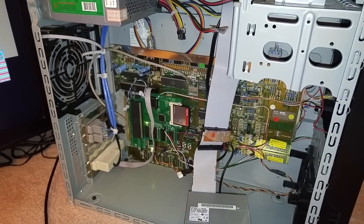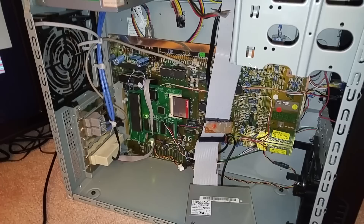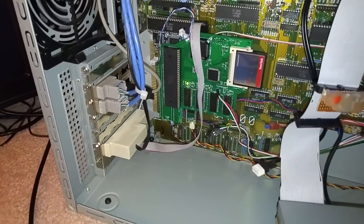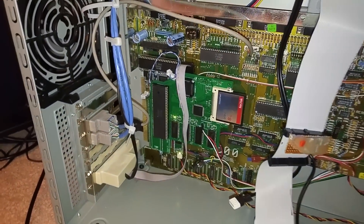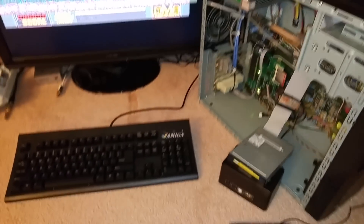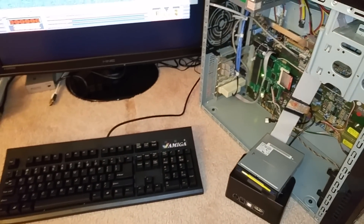So the only thing left now, hopefully, is when they come out with the Amiga 500 Vampire 2, I'll replace the Kipler here with that. And this tower should be kick-ass — although it is kind of kick-ass anyway. So everyone, thanks for watching.